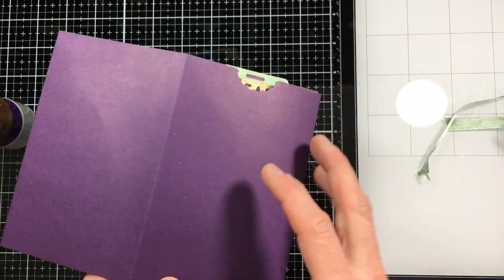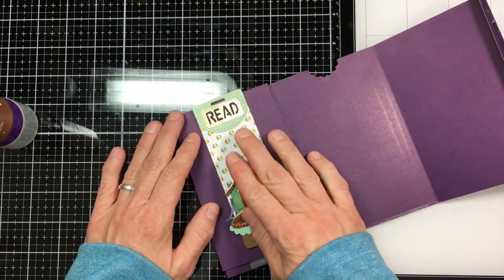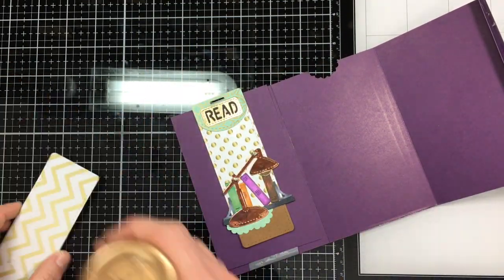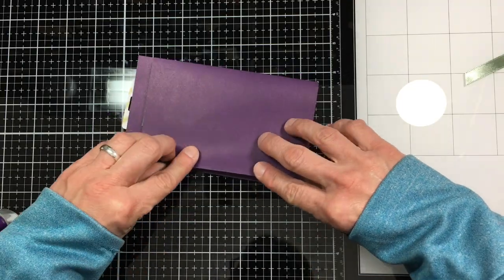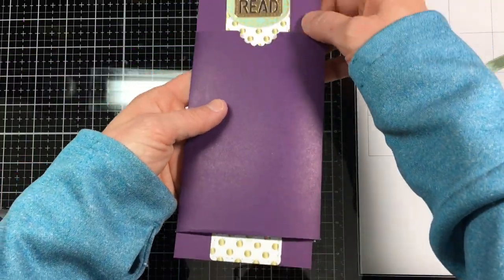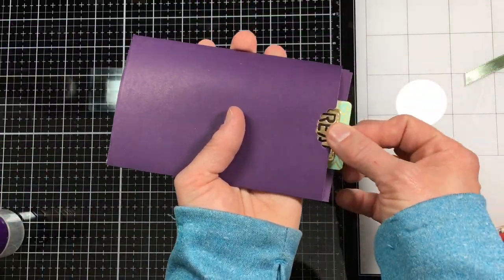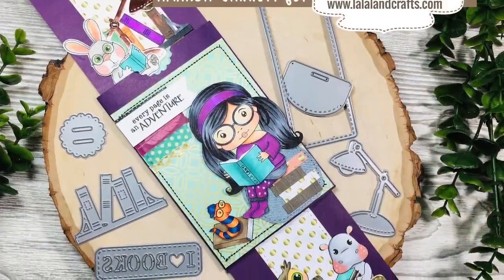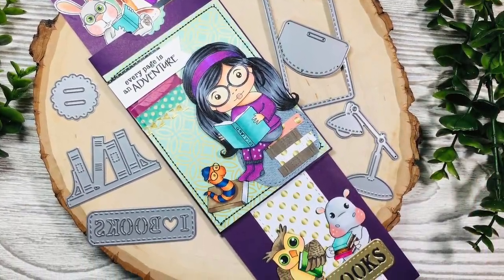Gluing that down and doing the same thing on the inside with the tag. Taping down the smaller little fold, making sure that I don't get it in the sliding part. Look at how fun that is. And there's Marcy. I hope you enjoyed this video.